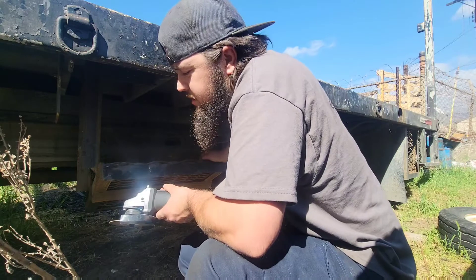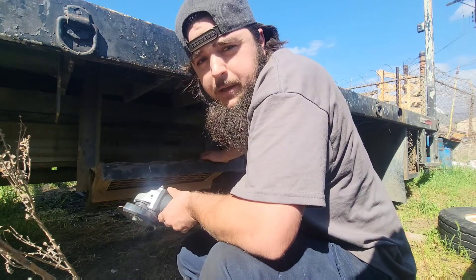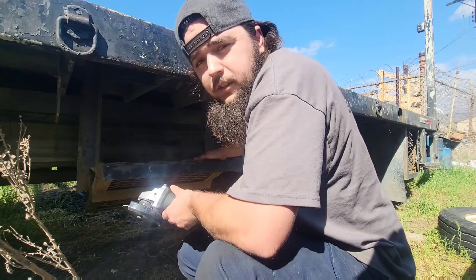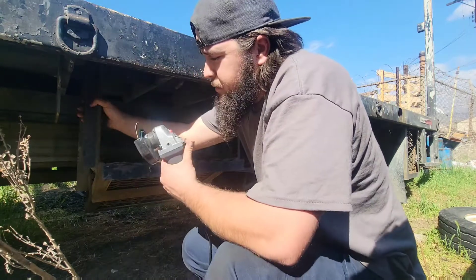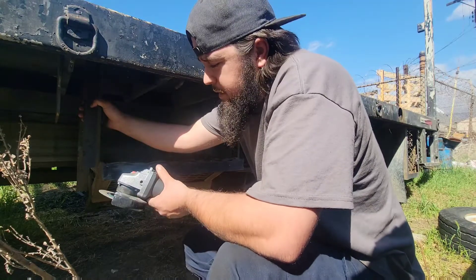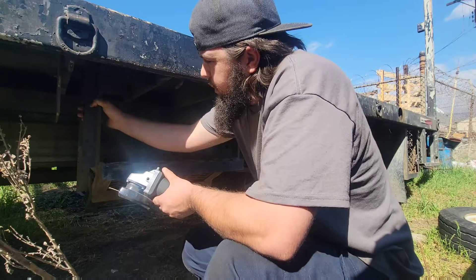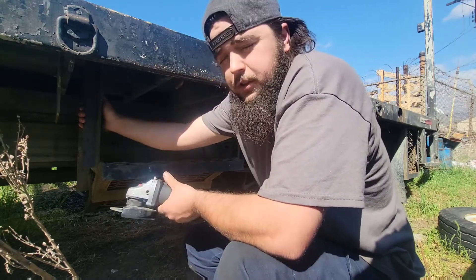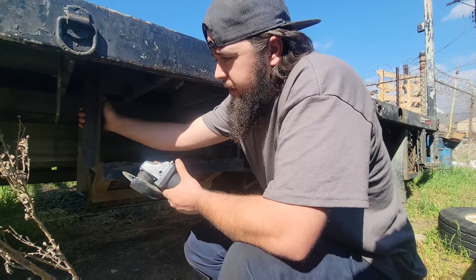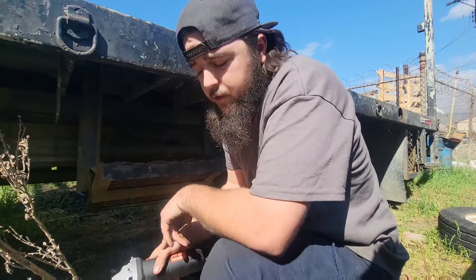I might try a different approach with this. I might take my oxy-acetylene torch that I have at work just to cut these angle irons off, because I'm going to be going through grinding discs pretty quickly and I don't really want to deal with that. I'll probably just wait on these, go to the other side, knock out those other U-bolts, get them off, and then deal with the rest when the time comes.